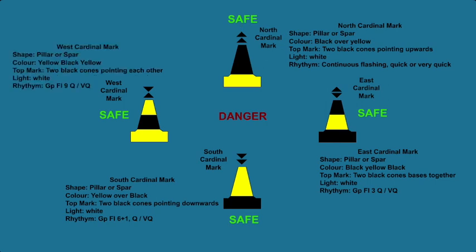The west cardinal mark can be in a pillar or a spar shape, with yellow on top and bottom and black in the middle. The top mark, if fitted, will be two cones pointing towards each other (point to point). The buoy will display white light with a rhythm of group flashing 9 — quick in 15 seconds, or very quick in 10 seconds.